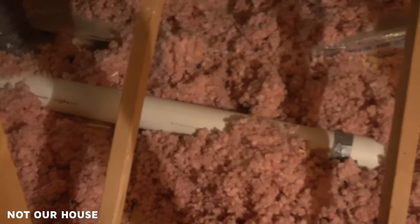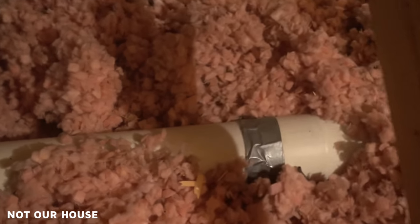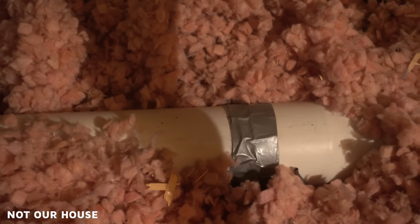Because the PVC ends up having a static hazard — it'll make the dryer lint cling to the outside. Plus, if you look at these tape joints, they're done in duct tape instead of the silver tape, or even glue joints. So yeah, we're going to replace all this.